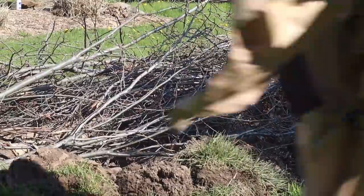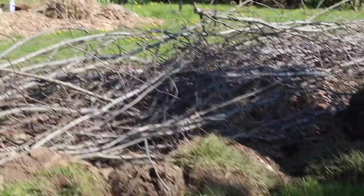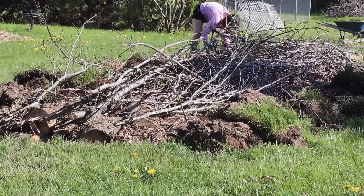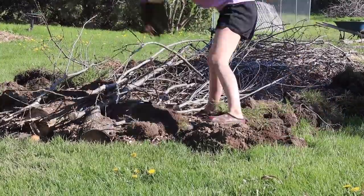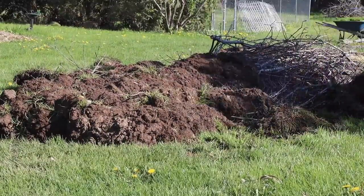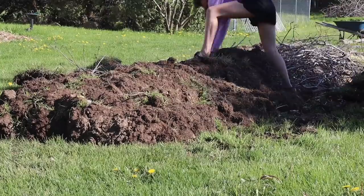I did most of that myself, which was a lot of work, but I got it done pretty quickly because I was really motivated to finish it. Once I did that, I went ahead and took the sod from the bed that we had dug up and layered it upside down on top of the bed. And let me tell you, that was exhausting.